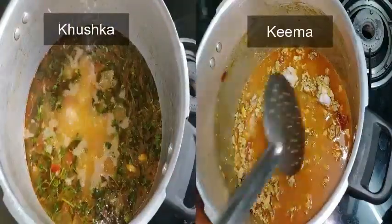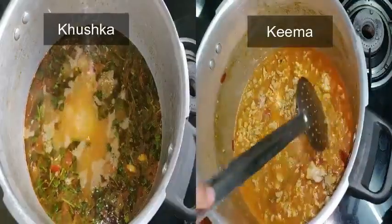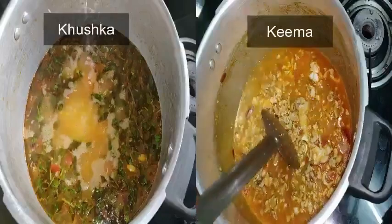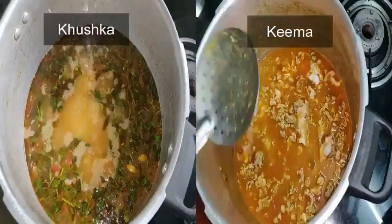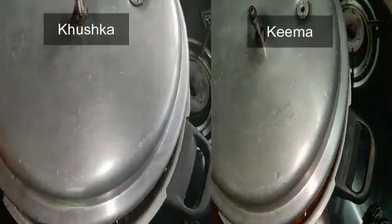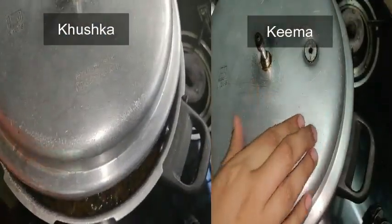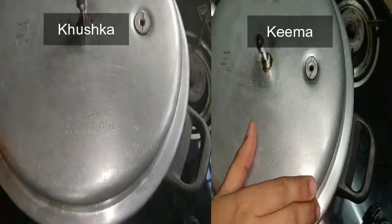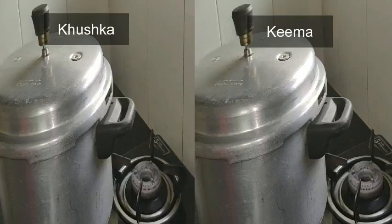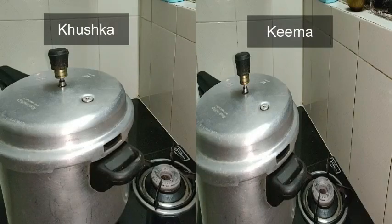With this instant gravy you can make multiple recipes — vegetables, paneer, mushroom, and more. Trust me, I have never made any recipe so quickly. This has reduced huge time in cooking. If you don't trust me, give it a try and you will understand!